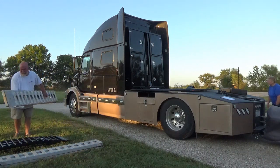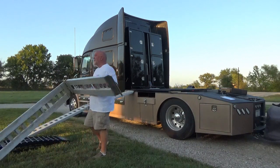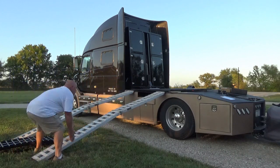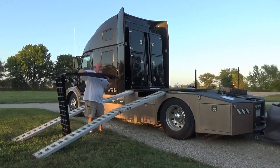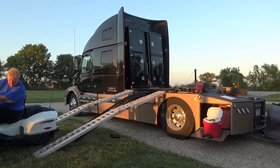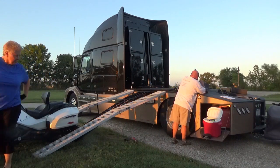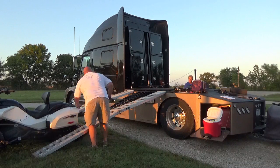It starts by putting the ramps out. The two on the ends are longer than the one in the middle. The pole in the back of the truck holds a line for a winch. Back the motorcycle up to the ramps.